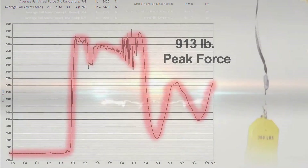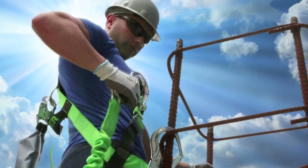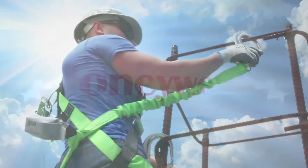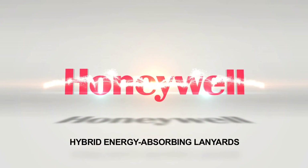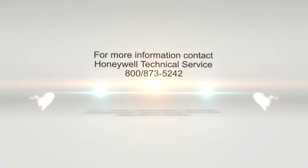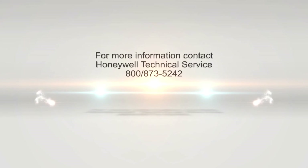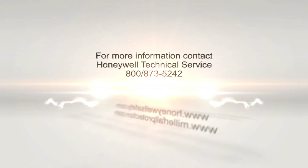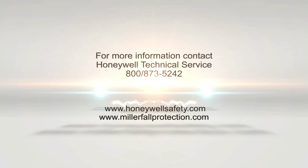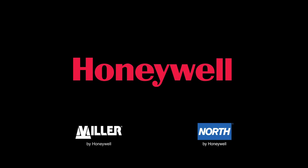Honeywell Hybrid Energy Absorbing Lanyards make choosing the right equipment a little easier, while reducing error and increasing safety. For more information, contact Honeywell Technical Service at 800-873-5242, or visit HoneywellSafety.com or MillerFallProtection.com.